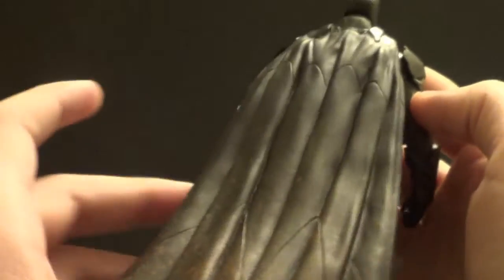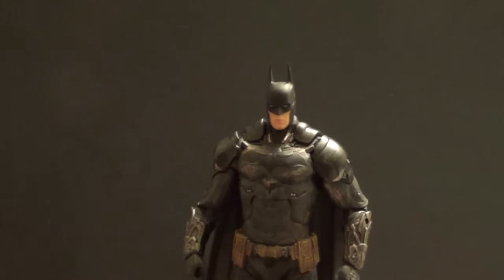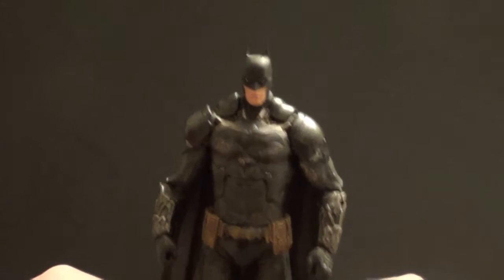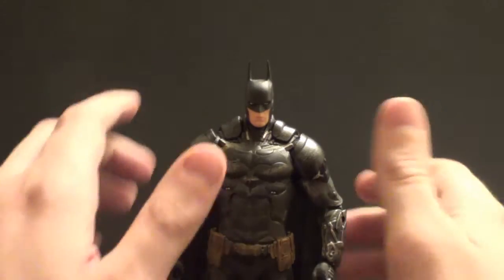If the cape had little holes in it, that'd be a nice touch — and it wouldn't be too hard of a custom job to do. That would have been a nice detail so that people who got the regular Batman would want to get this guy. I got him on clearance for about $14, which was really nice. I wouldn't have got him if he was $25, but at $14, you bet.